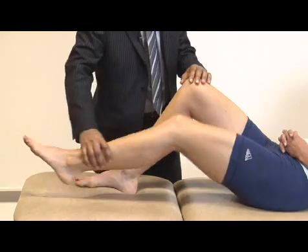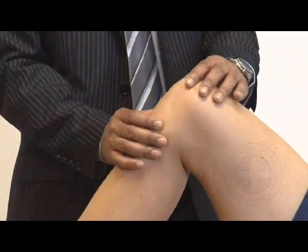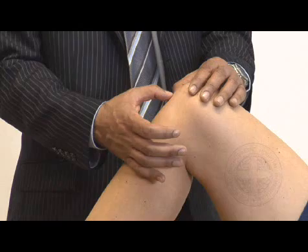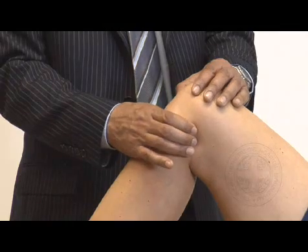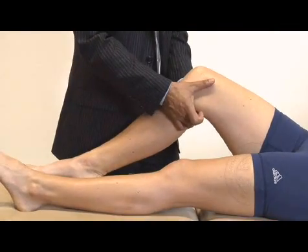Going on to palpation. Starting off on the lateral joint margin and just seeing if she's got any tenderness around there. Is that tender anywhere? Always looking at the patient while I'm doing this. Over the patella tendon, tibial tuberosity, and around the medial side. Is that tender? Over the medial collateral ligament. And just feeling around the back of the knee. Is that tender anywhere? No.